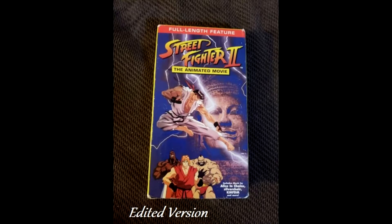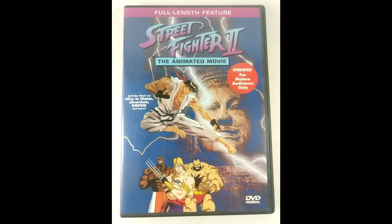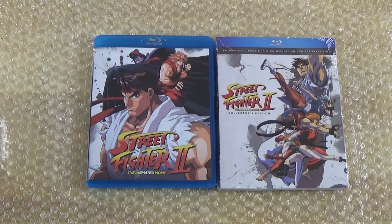And then you had the purple version of the VHS. Then later on I got the animated movie on DVD, which I ended up putting on my Plex server. But now I'm happy I got the blu-ray version, because now it's at 1080p and upscaled, so I'm sure that's going to look really superb and I can't wait to watch this classic movie.